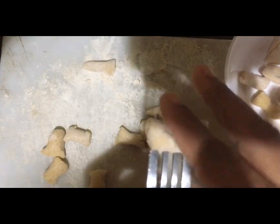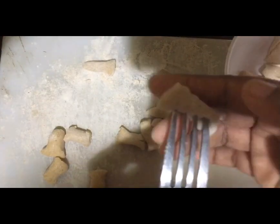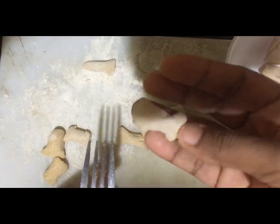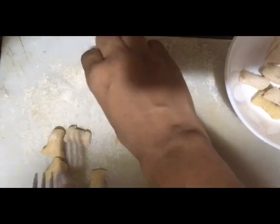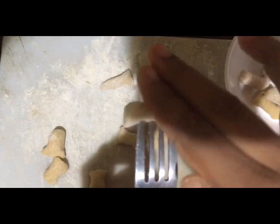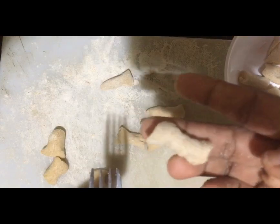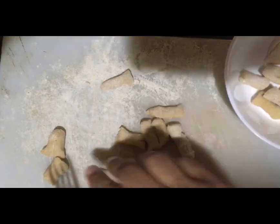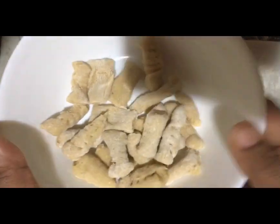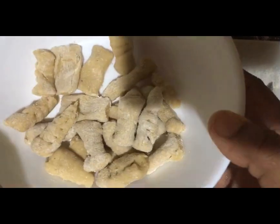Now, we have dumplings made in the middle of our family, so we don't have to cook them in school — we can cook them at home.